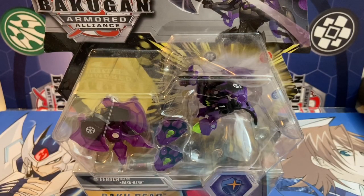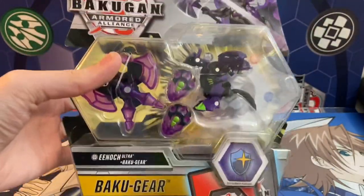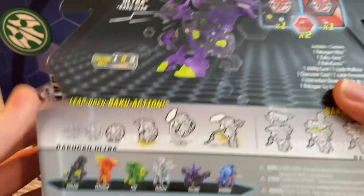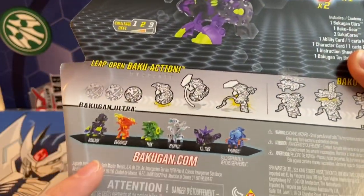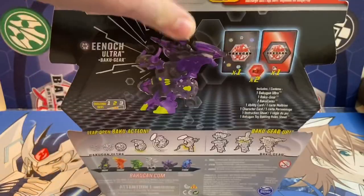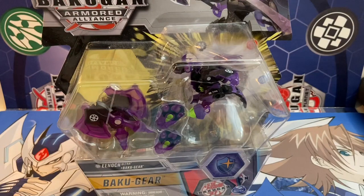Hey everyone, it's the Detective. I'm back again and it's finally time to take a closer look and review the new Enoch Ultra. I'm really excited for this — I found this nearly a month ago and I still haven't opened it. We also have a bunch of the other Wave 1 Baku Gear. I'm not totally sure why they don't show Wave 2, because this guy is from Wave 2 — he's not supposed to be in Wave 1.